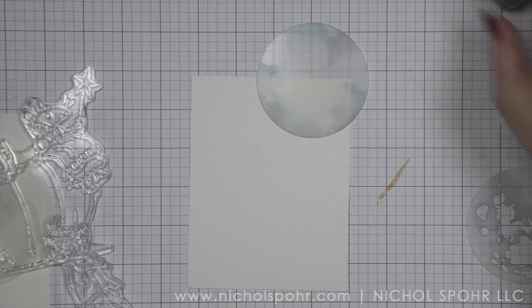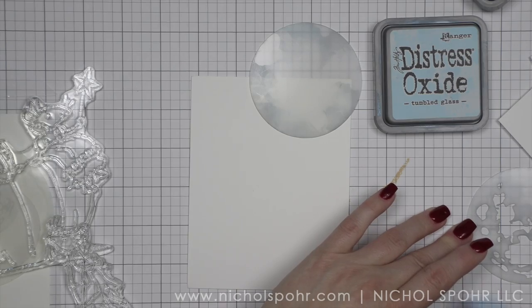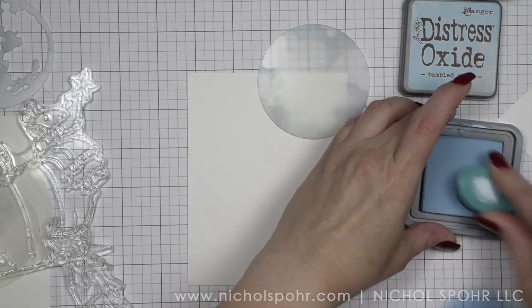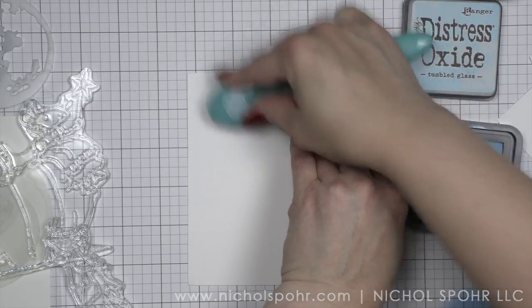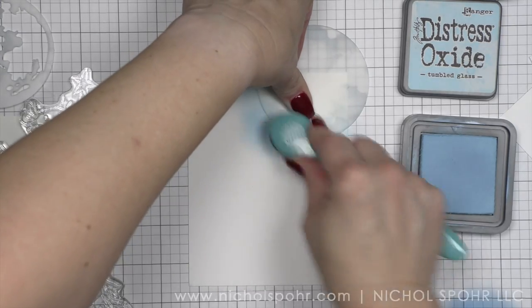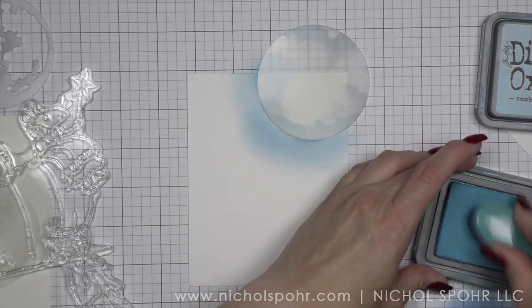I did end up using the medium size mask. I thought I would use the smallest, but as I was looking and working with the product I realized the small is just too small for these particular images. This is where laying out your product really comes in handy, because sometimes it will really help influence what you choose to use for the rest of the card.